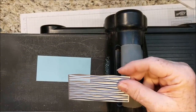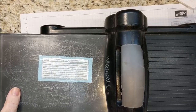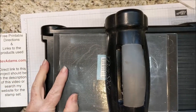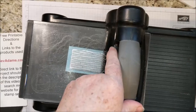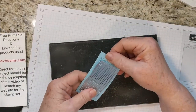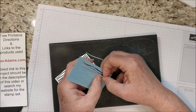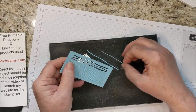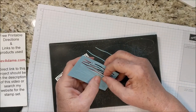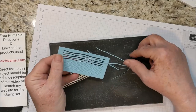I'm going to use the wavy Thinlit to cut the piece of Balmy Blue. I'm just putting it right in the middle, covering that up with a clear plate and rolling it through. I do recommend rolling it through a couple of times. If you pull these strings out and up, they sometimes get caught and tear some of the paper. But if you pull it toward the end — kind of the long way, sliding it along the length — they come out cleanly.